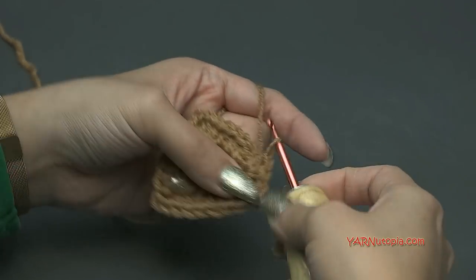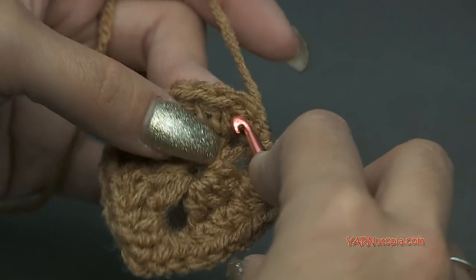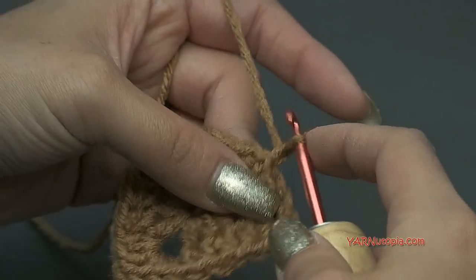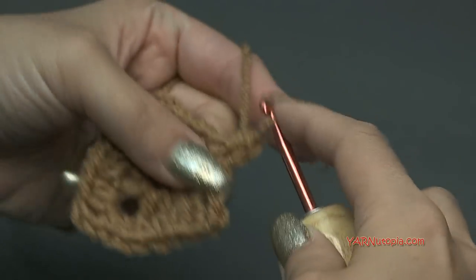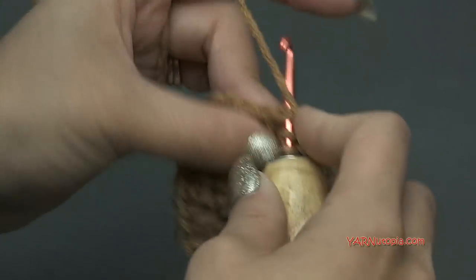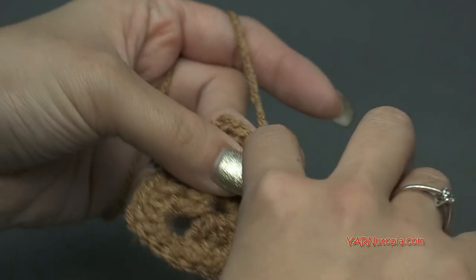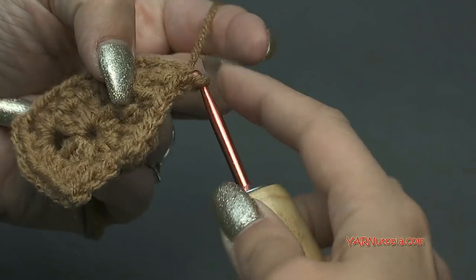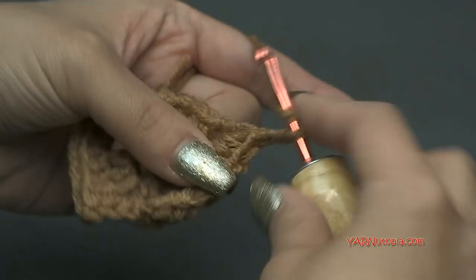Once you come all the way around, slip stitch to the very first half double crochet stitch — not the chain one. Go into that stitch, yarn over, pull through, and through — that was round two. We have one more round to do. Chain up one and half double crochet into the same stitch. Then half double crochet into each stitch until the chain two corner space. In the chain two corner spaces, repeat what we did for the last round: two half double crochets, chain two, and two half double crochets. Basically just repeat the last round. Once I finish round three, we'll fasten off and go on to the next step.